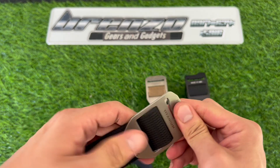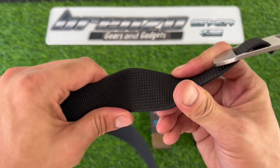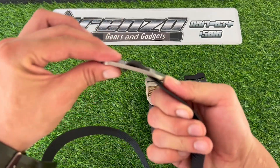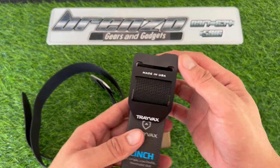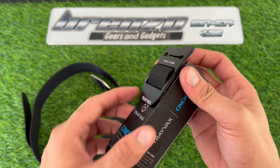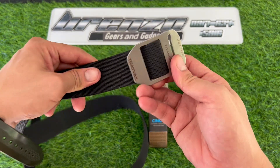It has a grade 2 titanium buckle, one piece, with very heavy duty nylon webbing, low profile, and definitely a light one. Also available in aerospace grade anodized tempered aluminum. The webbing is replaceable and can be purchased separately.